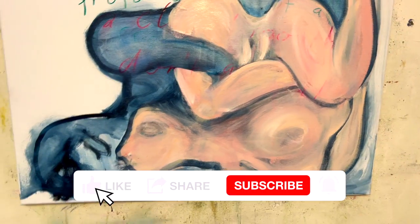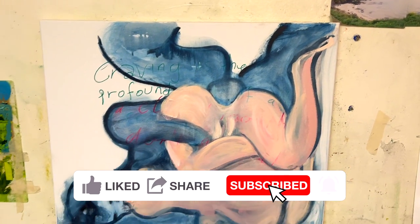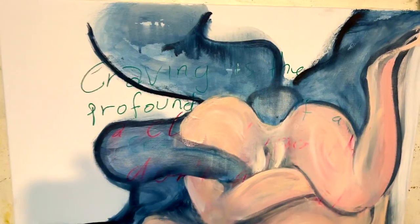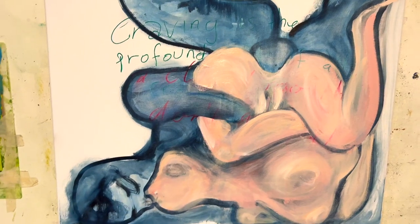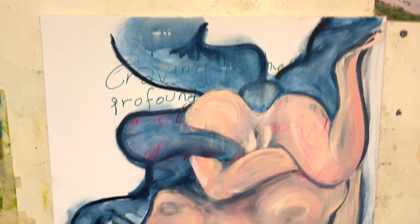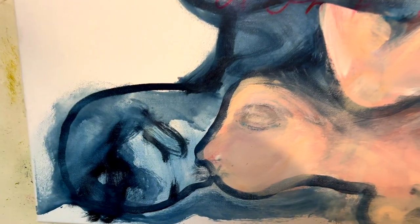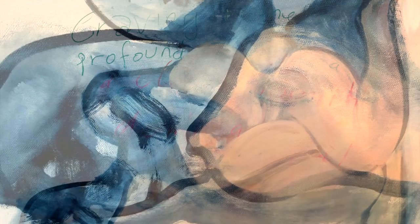I was quite happy with that for a morning's work. Yeah, the pink is better. The modeling is better. Maybe another day to be put into it sometime, but that's it for today. Nice.